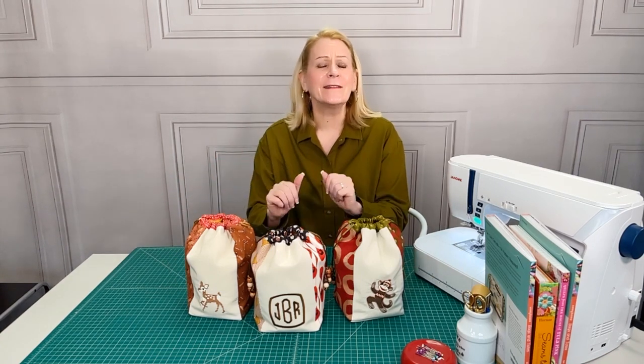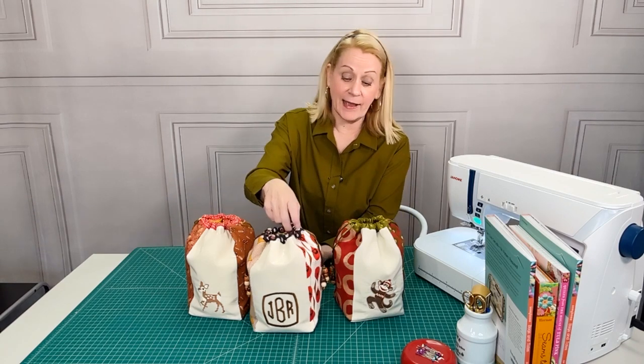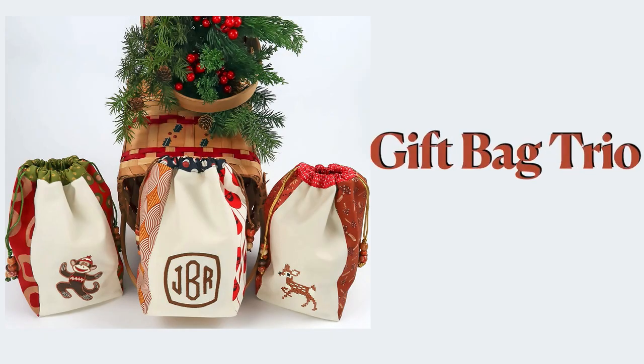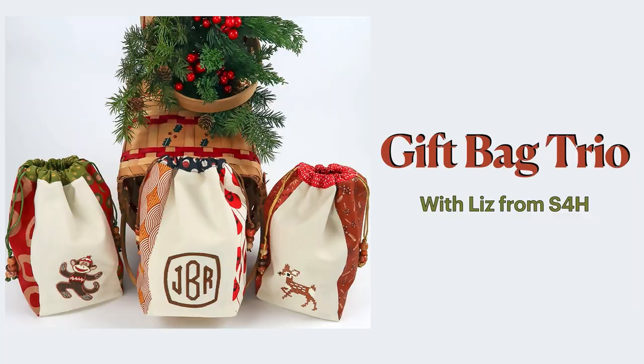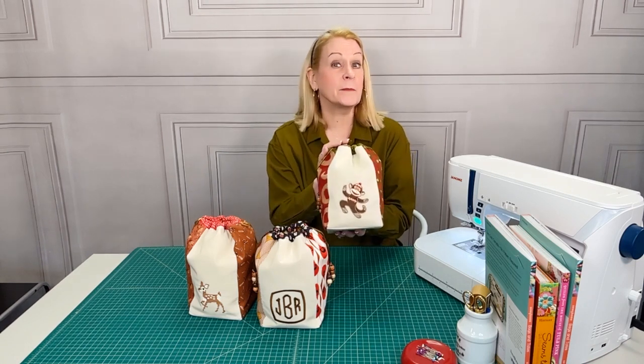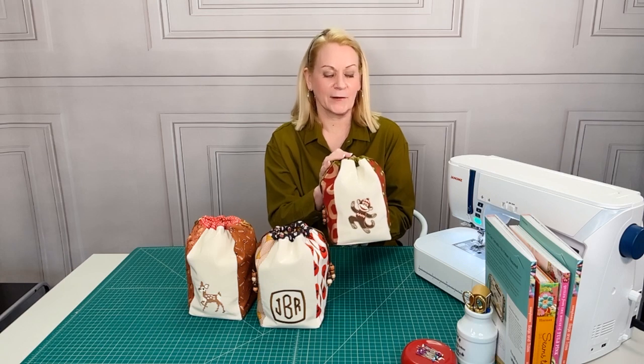Hi, it's Liz from Sew for Home, and with me today are three embroidered drawcord gift bags. This is such a fun, easy, and quick project, and as you can see by all the beautiful colors of fabric, it's a great scrap busters project as well. One of the things that really make these particular bags custom and unique is the beautiful machine embroidery on the front panel.